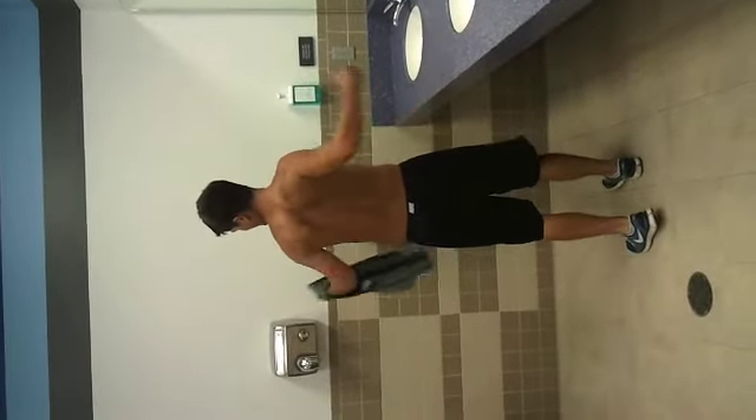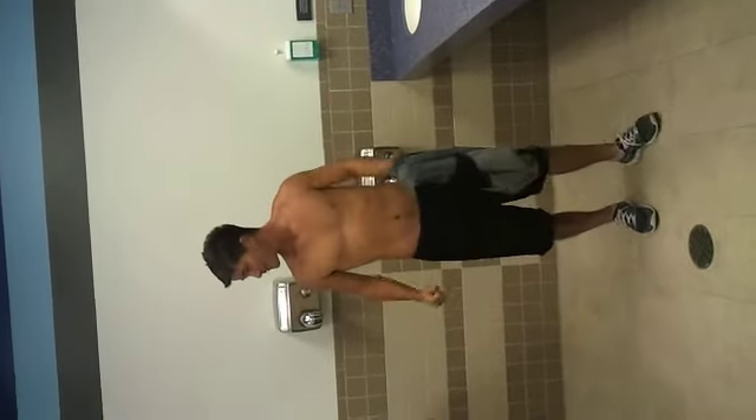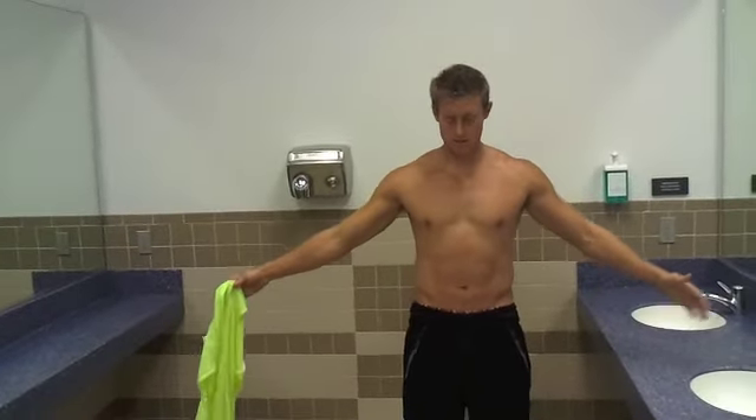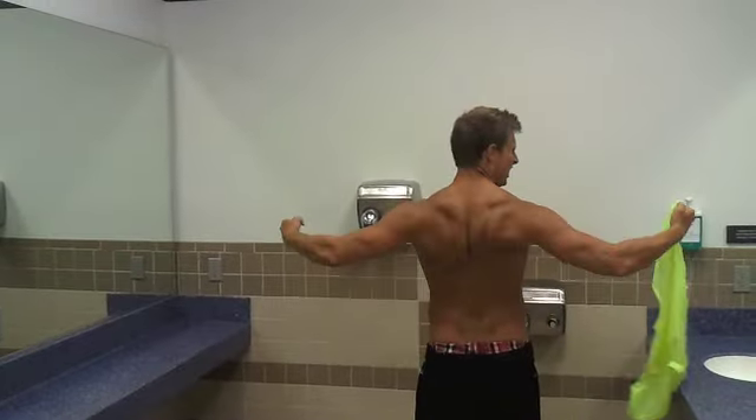This is a transformation video — this is where we're starting at. One guy is at 165, I'm at about 184 starting out. Here we go.